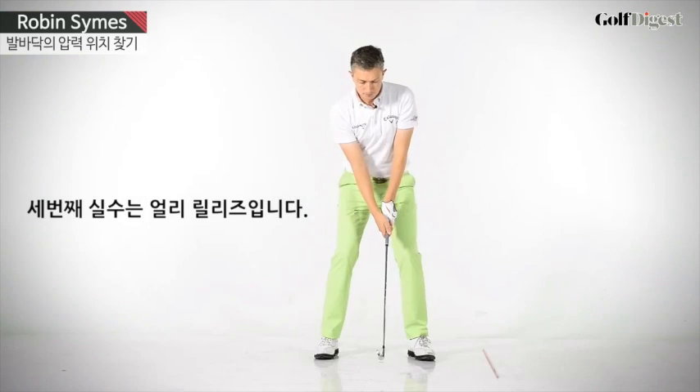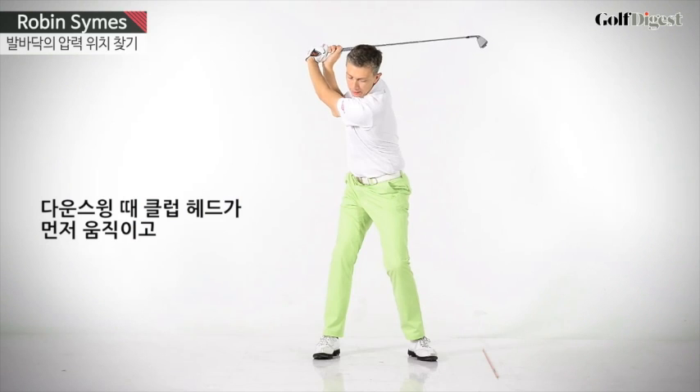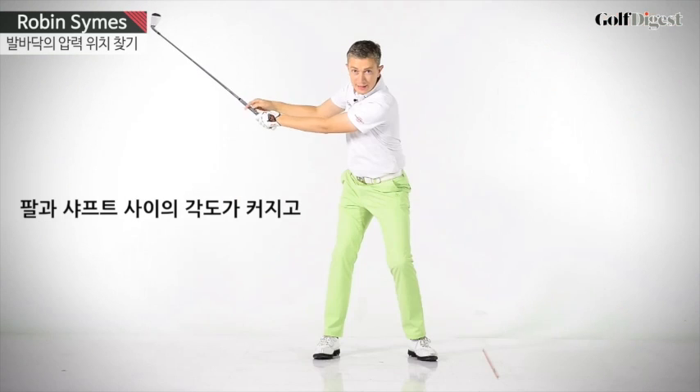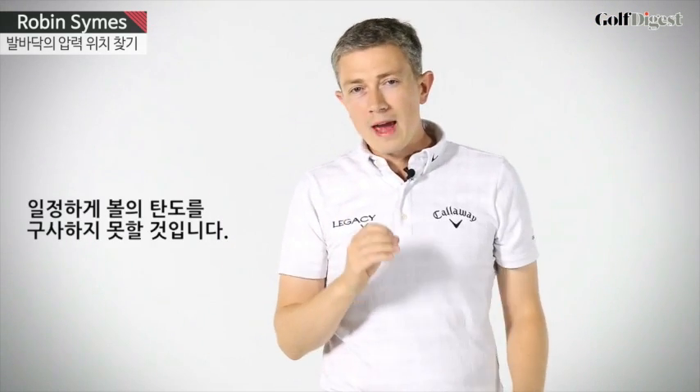Third fault is early release. That's where in the downswing the club head moves first. You lose the angle between your left arm and club shaft. Again, resulting in weak shots and a loss of distance. You won't get that low penetrating ball flight.